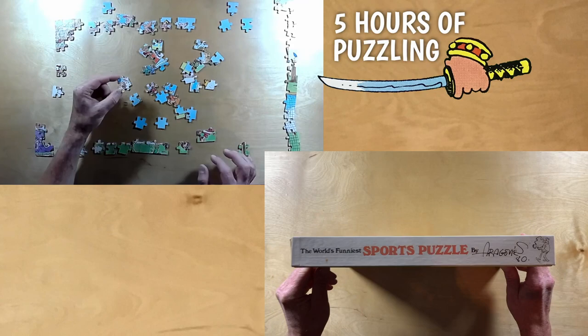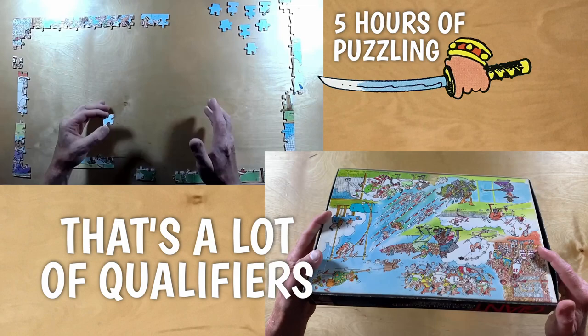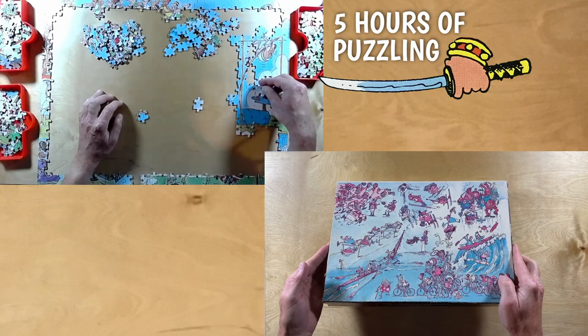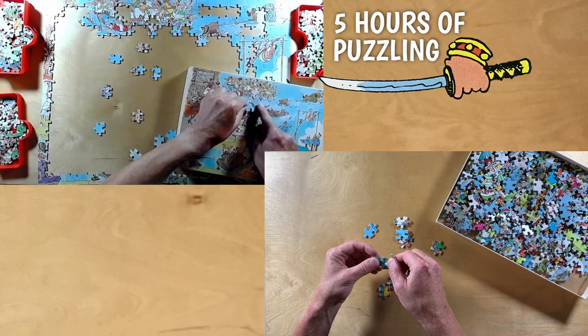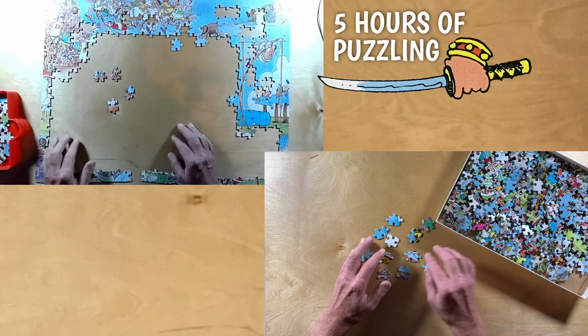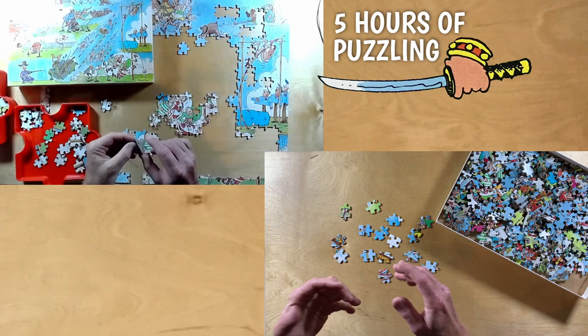This puzzle has two very unique claims to fame. First, it's the world's funniest sports puzzle by Sergio Aragonés. And second, it's a two-sided puzzle. This is the first time I've ever heard of a two-sided puzzle. What that means is each piece has images on both sides. So not only do you have to figure out how to put the puzzle together, but when you're looking at the pieces, you have to decide whether you're looking at the front side of the puzzle image or the back side. And when you're done, you can take the puzzle apart and put it back together again to make the image on the other side of the box.